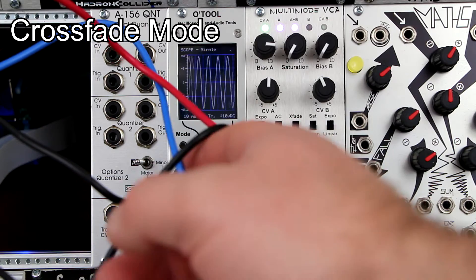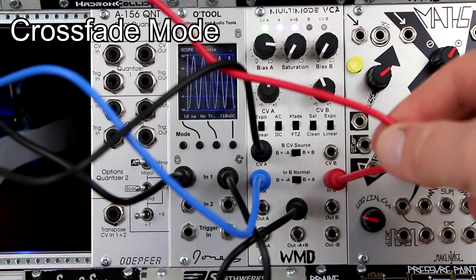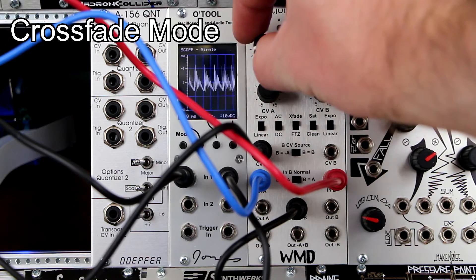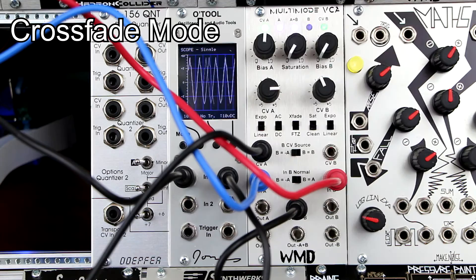Crossfade mode brings two inputs in — here we have a sine wave and a filtered sawtooth wave. You set BCV source to inverted A. The bias knob controls the crossfade, and the CV knob controls the strength of the fade, the width.